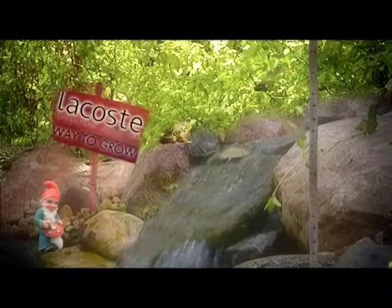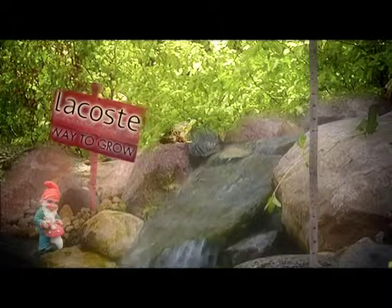Way to Grow is brought to you by Lacoste Garden Centre, located at 2787 St. Mary's Road. Hi there, welcome to Lacoste Garden Centre's Way to Grow. I'm Laura Ravey.